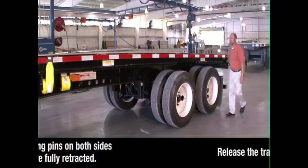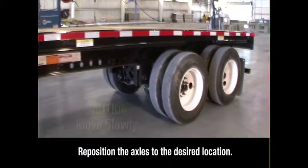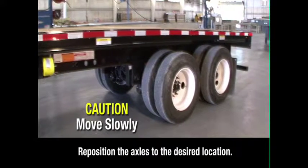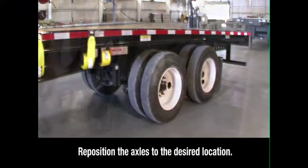Return to the cab and release the tractor brakes only. With the trailer brakes remaining locked, the truck can now pull or push the trailer back and forth on the slide to reposition the axles to the desired location.